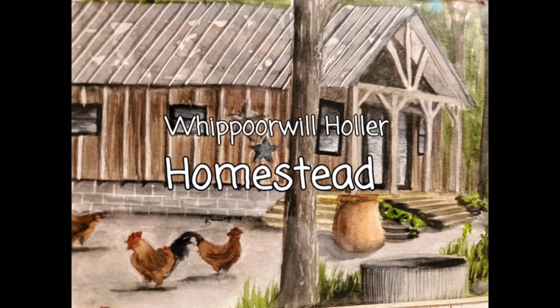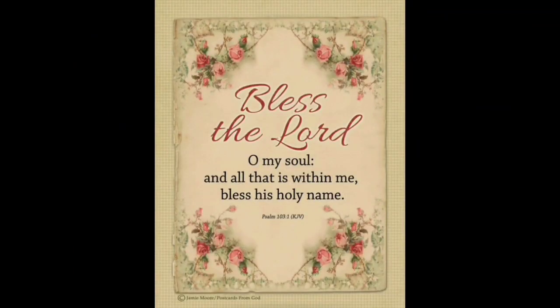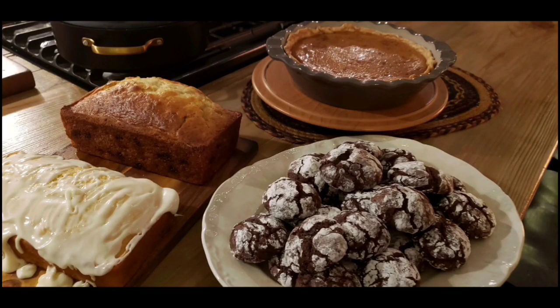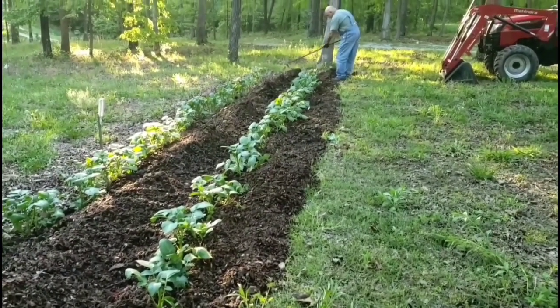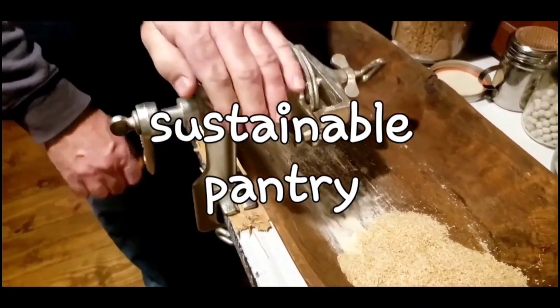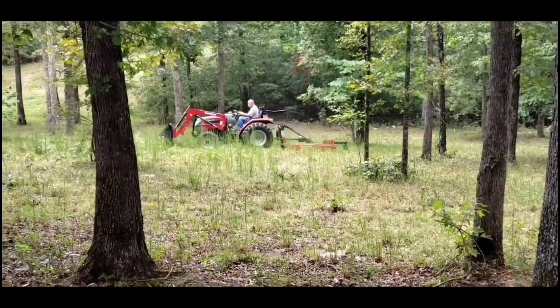Welcome to Whippoorwill Holler. I'm Miss Lori, and this is Mr. Brown. We live in the hills of Arkansas. We love the Lord. Keepers of the old way, but accept some of the new. We love to cook, and we love to eat. We love to garden — it's in our blood. It's how we stay sustainable and fill our pantry. We do a lot of canning and preserving. We live a sustainable life. We love our family. We work hard. And every once in a while, we like to dance. So y'all join us.